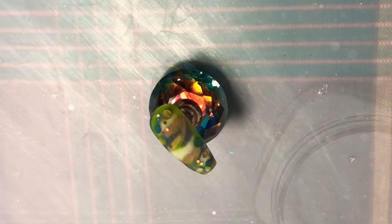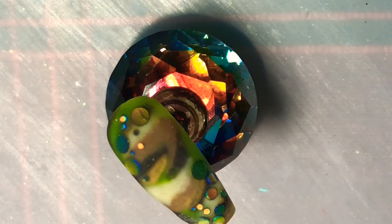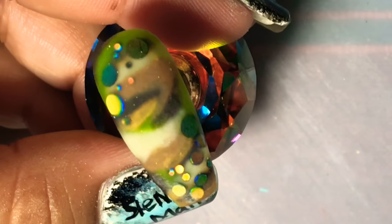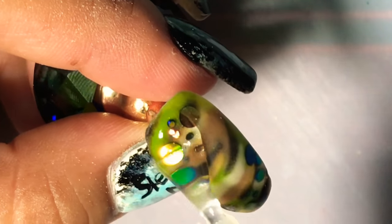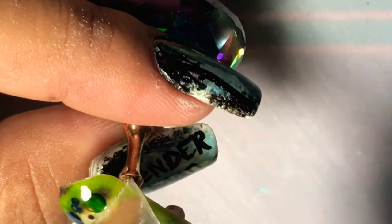Now we're just going to go ahead and cure this nail, and then we're going to put the top coat. Let's zoom in because I want you guys to see how pretty this is going to look once I top coat it. Top coating it makes the nail beautiful.